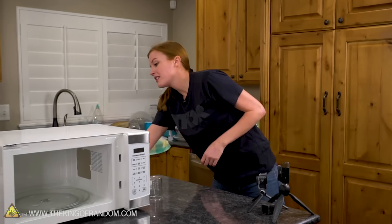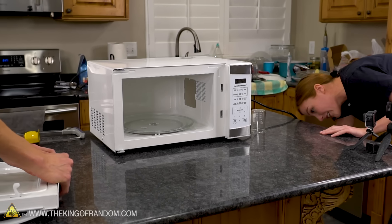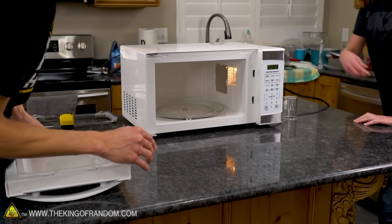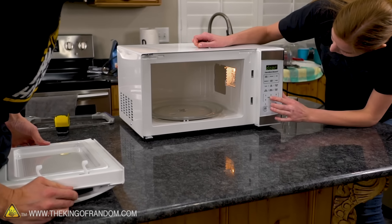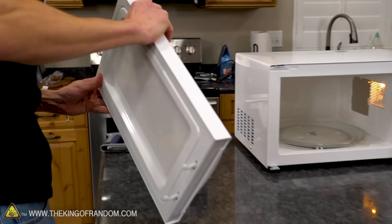My first question right now — obviously it's going to think that the door is open, but is it going to register that there's like an error? It just thinks the door is open. Well, it's not wrong — the door is slightly more than open right now.